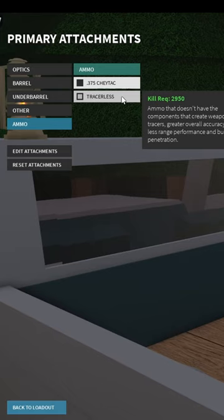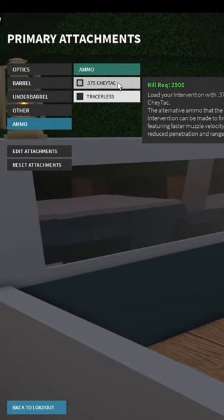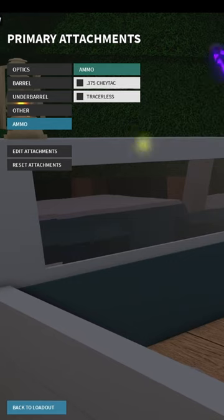For ammo, don't use tracerless — it actually lowers your torso killing range now. 375 Shade Tack will give you better RPM and better velocity, but worse damage. Shade Tack is actually really good and I do recommend it, but not all the time. If you want a little bit better damage, then I do recommend the default ammo.